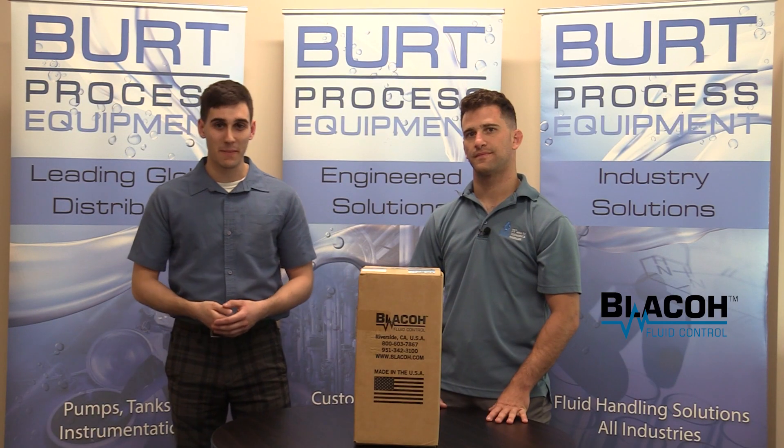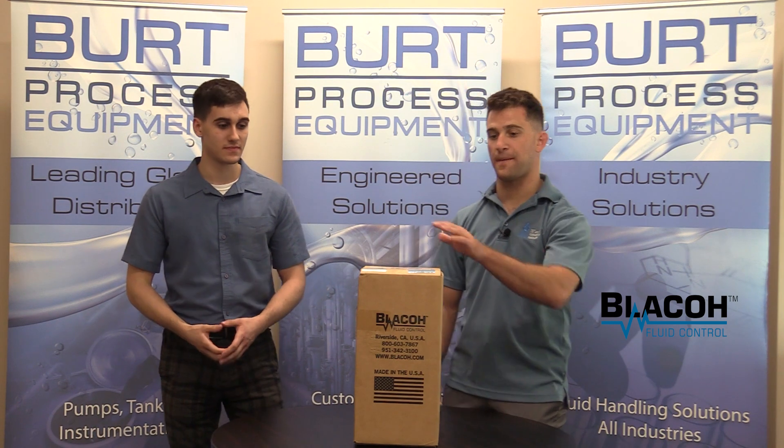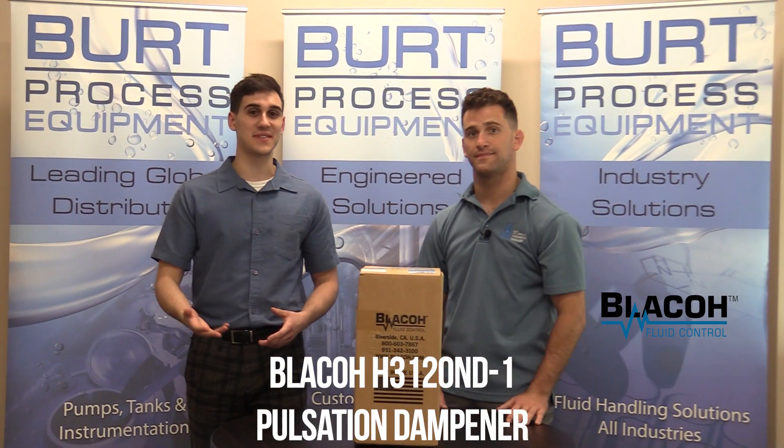Hello everybody and welcome back to another unboxing video. My name is Anthony and my name is Mark, and today we're going to be unboxing a Blayco pulsation dampener. Let's get to it.